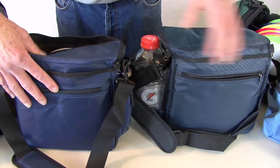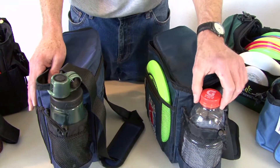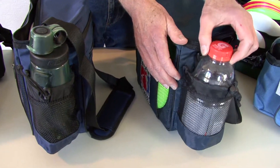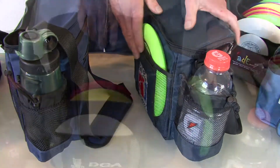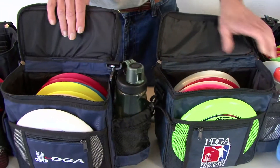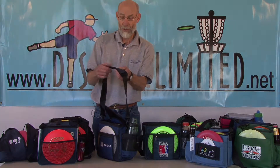On the back side it has a zippered compartment, and on the opposite side you can see it has a mesh water bottle holder that holds up to a 32 ounce bottle. Both bags hold about seven to ten discs and both have a non-slip padded shoulder strap.